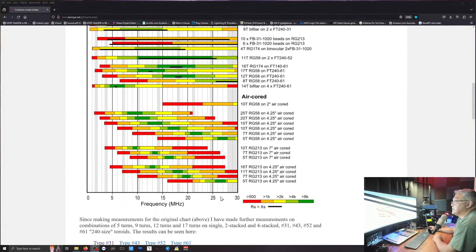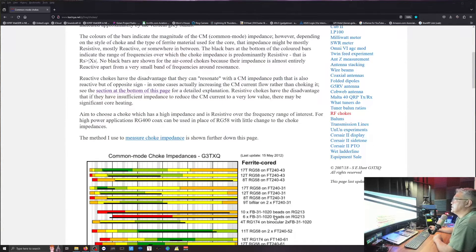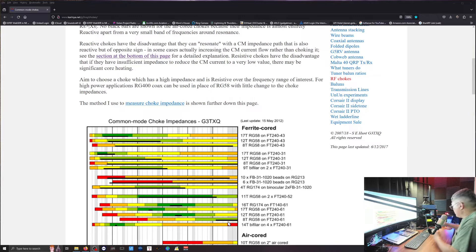If you look at these gray bars, those are the amateur radio bands. What you want is an impedance as high as possible — the light green or even the darker green — and you want resistive resistance over the frequency that you want. That's the black line. I'm using core mix 31.